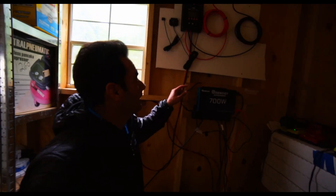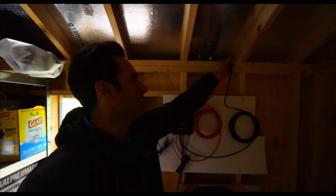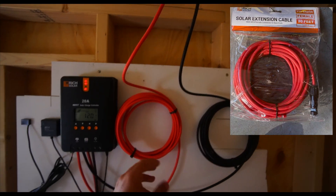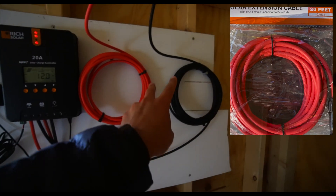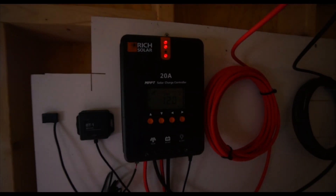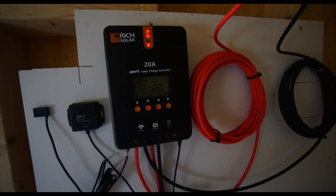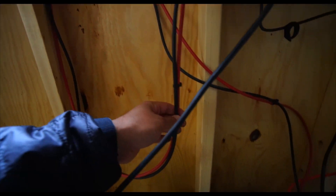So this is the setup. I'll start from the top. The PV wire off the solar panel comes in — it came with a fuse, so you can see the fuse is on the positive. Both PV wires came prefabricated, which is pretty cool. Those come right off the rooftop and go straight into the Rich Solar maximum power point tracker solar charge controller — 20 amps. Those plug in at the bottom, and then the battery connects right through here.